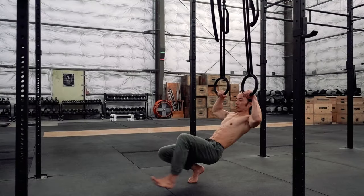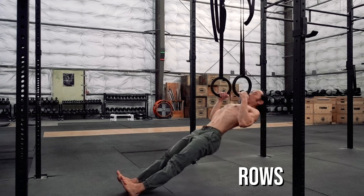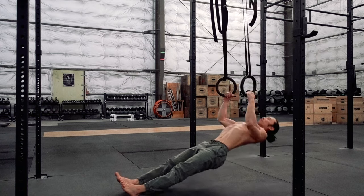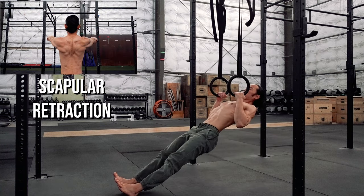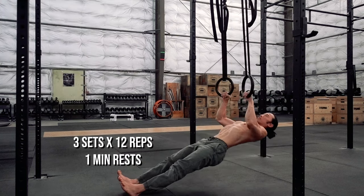Rows are a great starting point to work your pull and are also a good scaling tool for learning the pull-up. Make sure the rings are low enough so that your body can be as flat to the ground as possible. You can also elevate your feet on a box or bench. When doing rows, make sure to fully retract the scapula at the top of the movement — keep the elbows in and squeeze the shoulder blades together. Work up to three sets of 12 reps with one-minute rests.